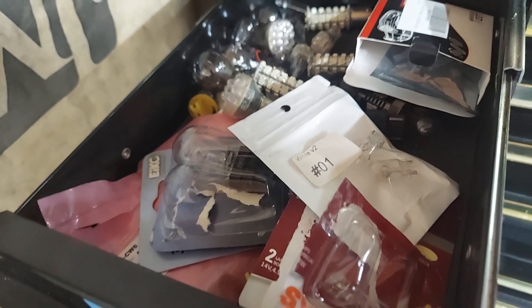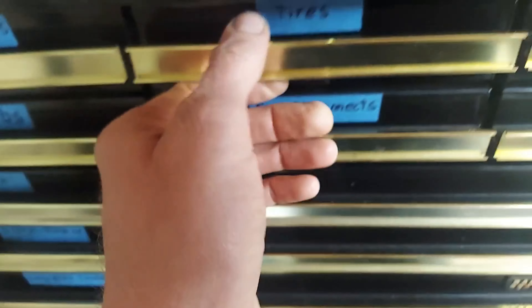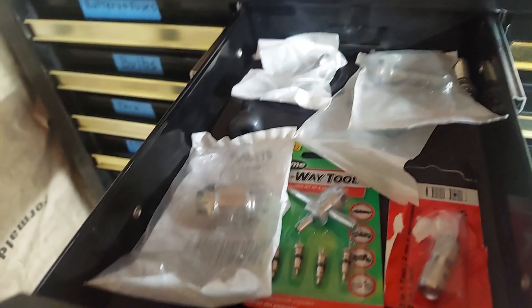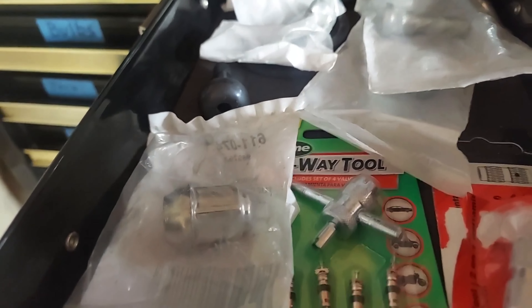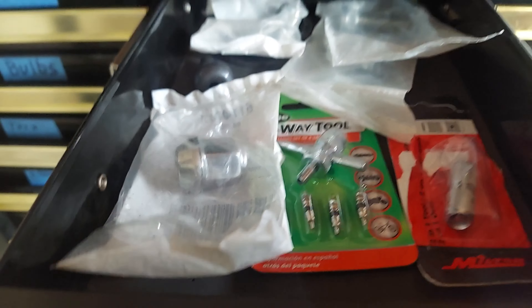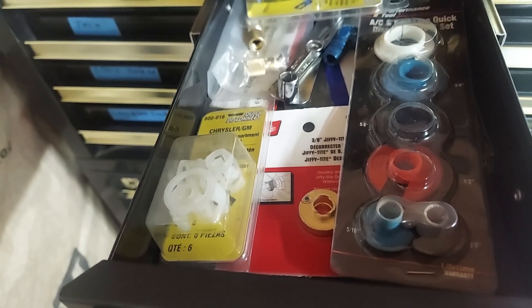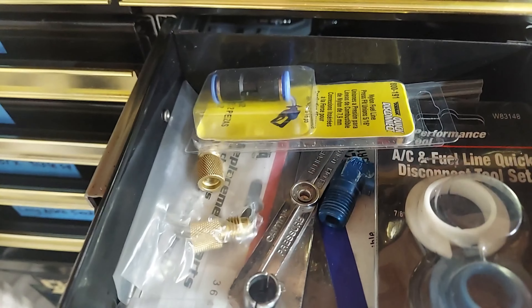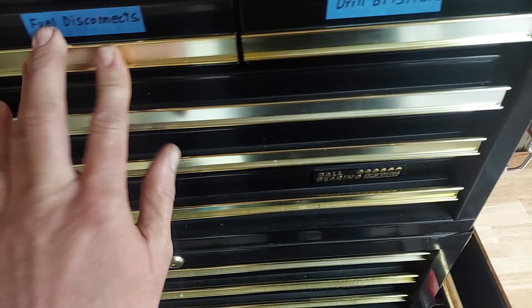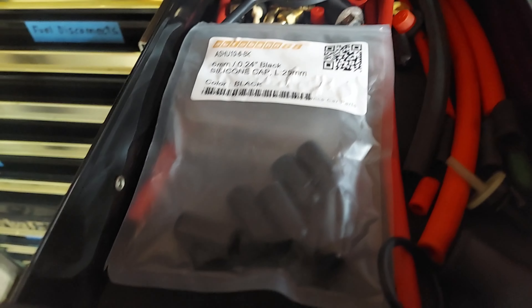Miscellaneous bulbs. Just got a couple things for tires here — wheel studs, valve stems, lug nuts, valve core tool. Fuel line disconnects. Just some random vacuum caps and vacuum line.